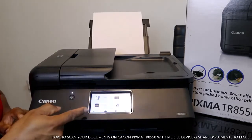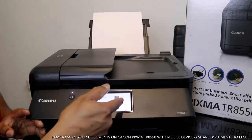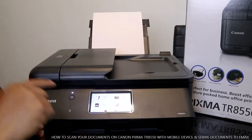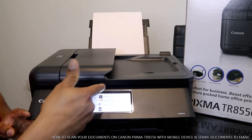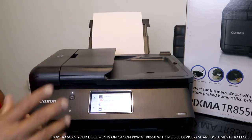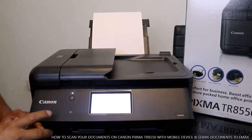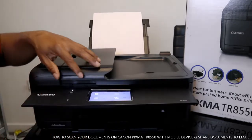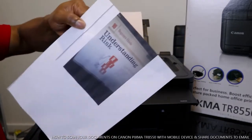On the front screen here you can see you can copy, fax, print, and scan from this printer. If you select scan, you can select where you want to save the document. But what I want to do is scan with my mobile device, so we go back. I've got this document we want to scan.